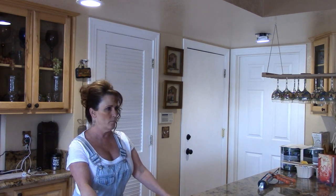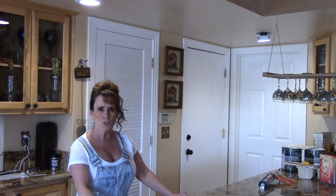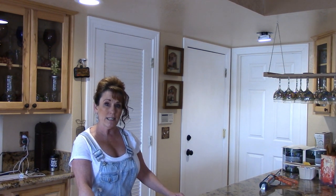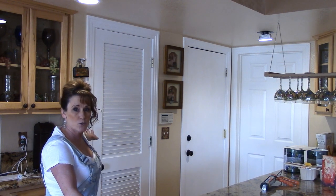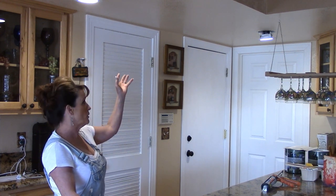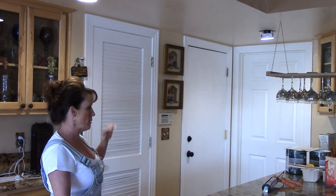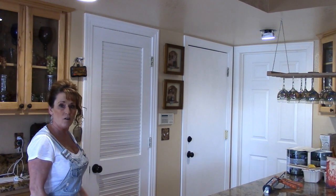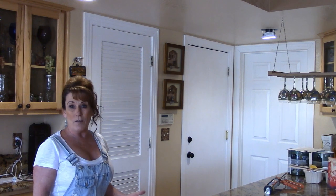We moved into this house 12 and a half years ago and I've painted every room myself — my husband's not the painter. After I finished painting this area, he decided to put up new trim and baseboards. Now I'm repainting because the new can lights leave a space near the trim that needs to be touched up, so I'll putty the nail holes and caulk around the door jams and baseboards first.